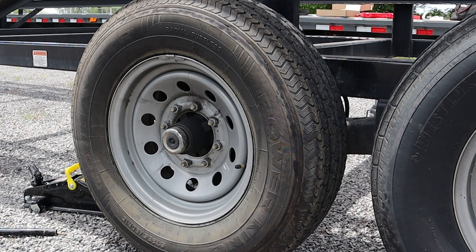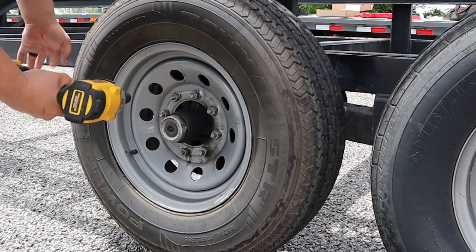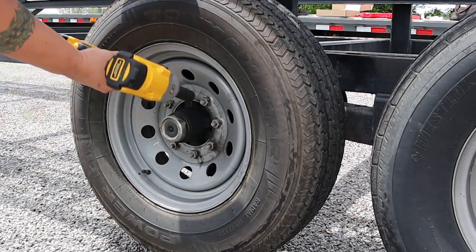All right. The very first thing we got to do is jack the trailer up. Next thing we're going to do is go ahead and take these lug nuts off and get this tire off.